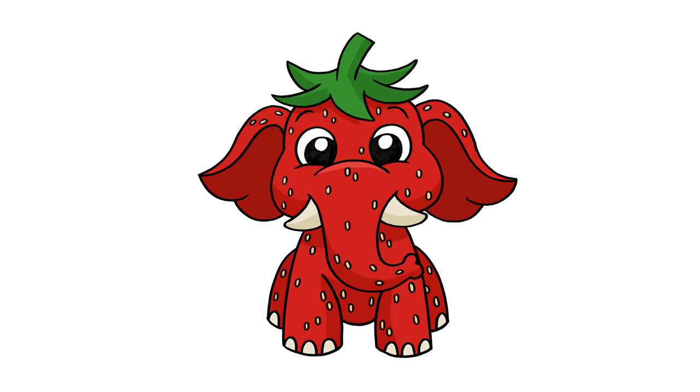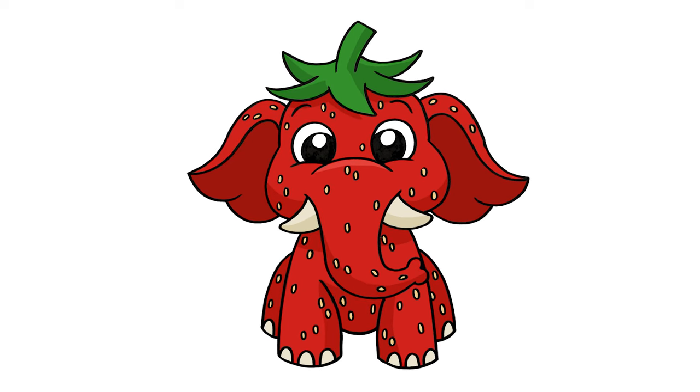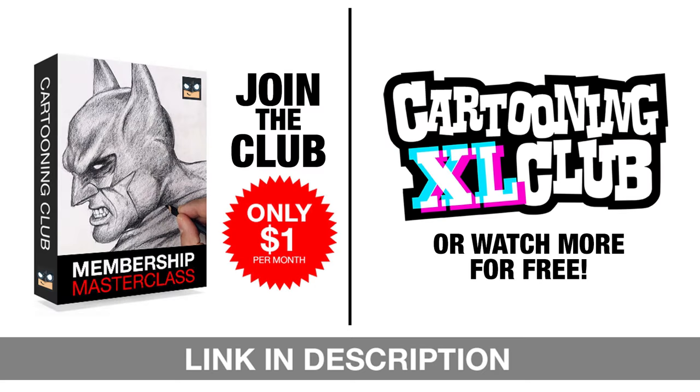I hope you enjoyed today's lesson. If you did, please make sure you subscribe because I'm posting new lessons every single day. I want to thank you for watching and I'll see you again soon. We've got some exciting news to share with all of you. We're offering a variety of incredible options to level up your art skills. Join our exclusive masterclass memberships for just one dollar a month, or catch more free tutorials on our Excel Sketch channel every week. Don't miss out on any of these amazing opportunities, so subscribe or join today.